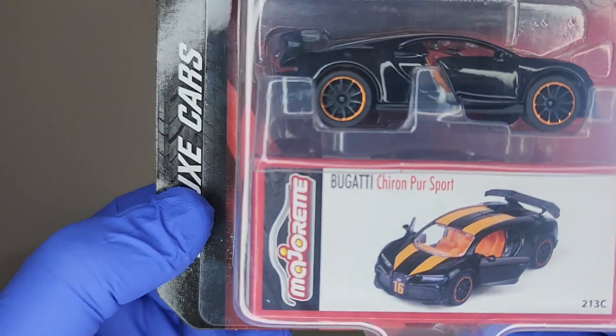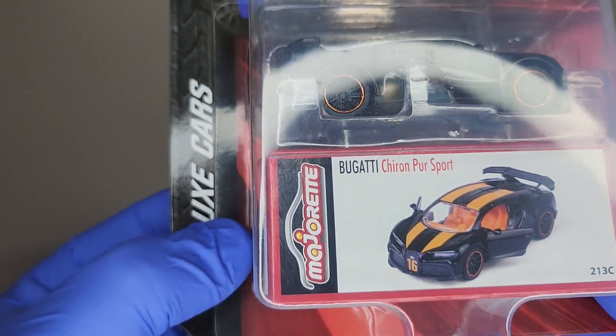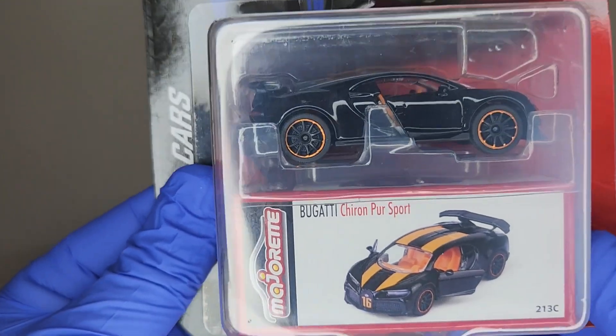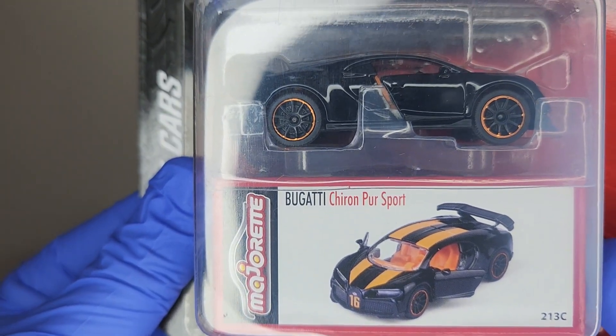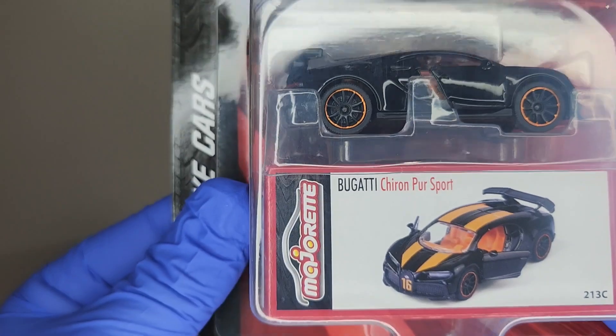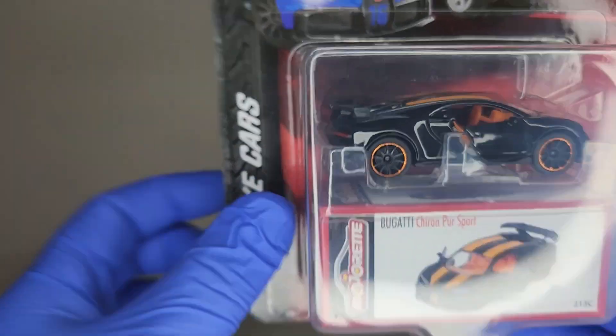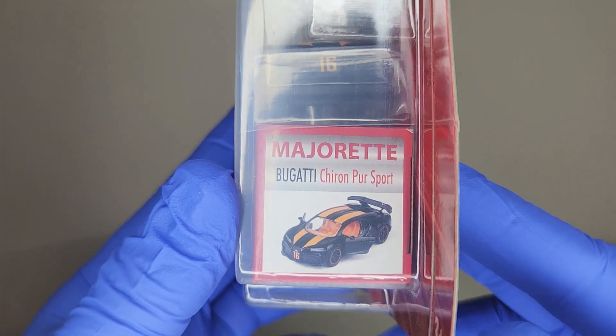I'll try to be grammatically correct — everybody pronounces it a little differently, but I think Bugatti, which is a French car manufacturer, pronounces this the Chiron Pure Sport. However you want to say it, don't call me late for dinner, guys!